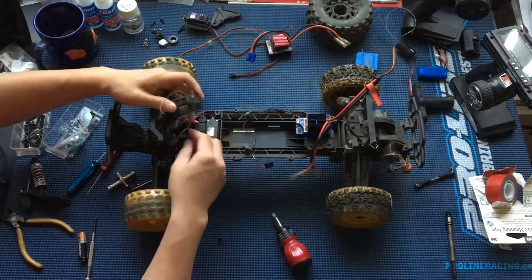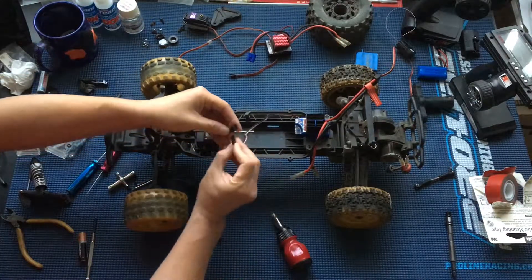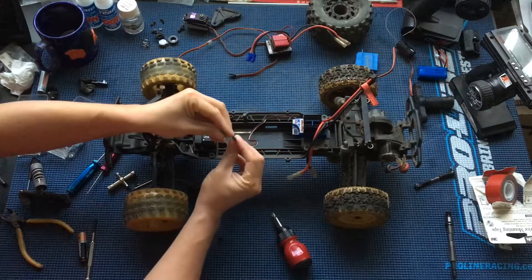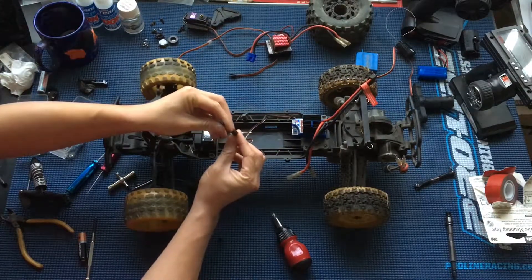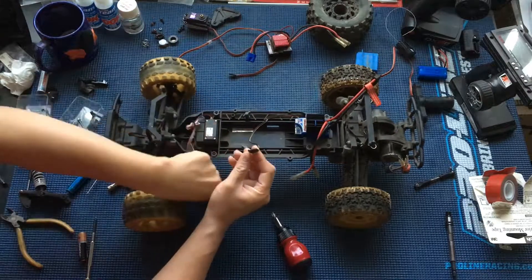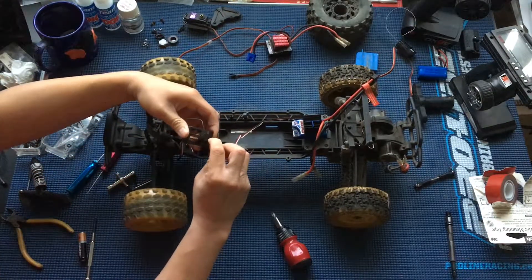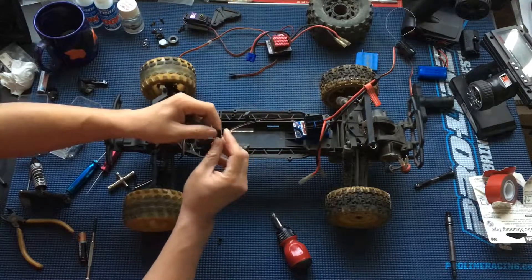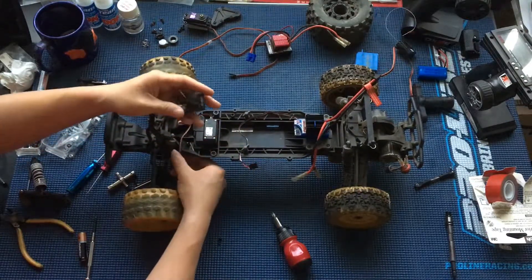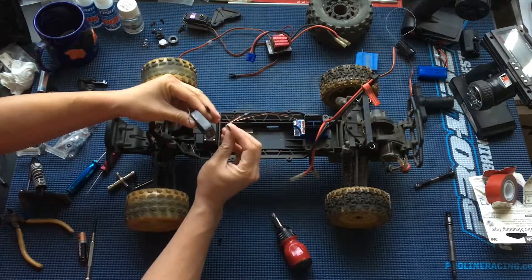One thing you'll notice: we can put in the steering wire really easily, but the connectors on the Traxxas are what they call Futaba-style connectors — there's actually a little lip or notch on them — and the Spectrum radio does not have that notch, so the connector won't fit in. You can see the difference here: this one does not have a notch, this one does.